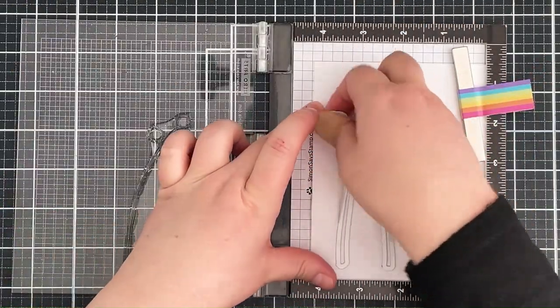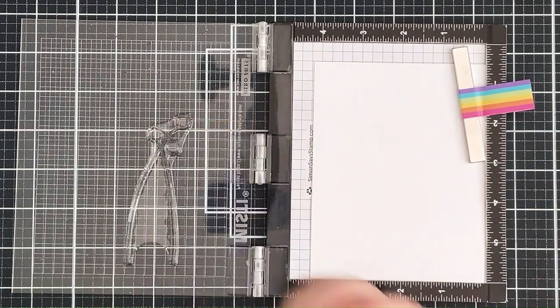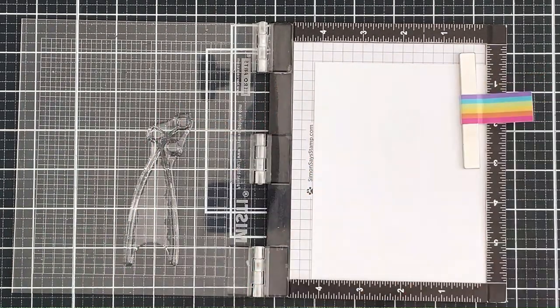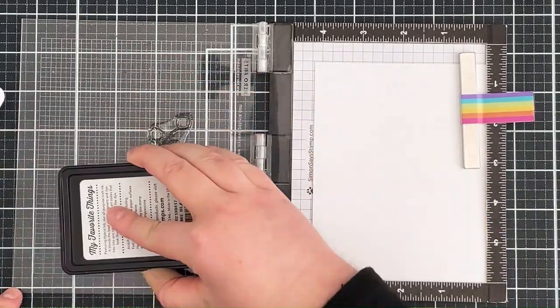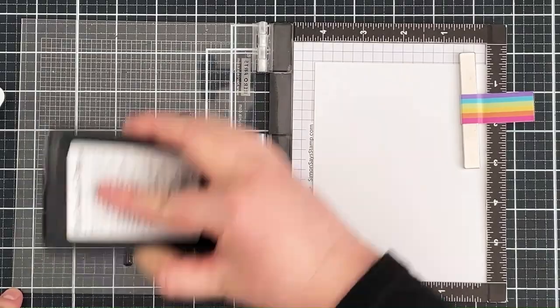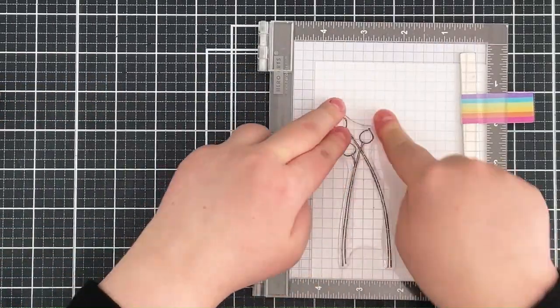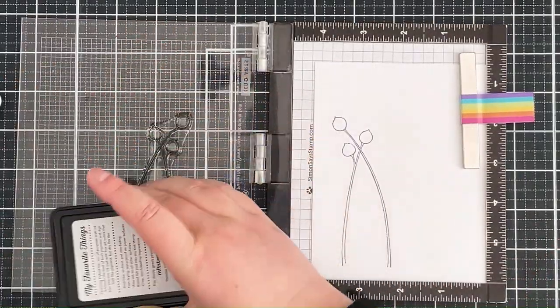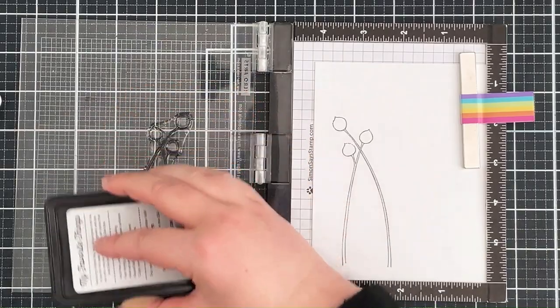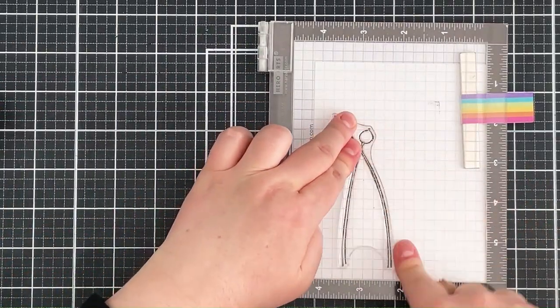This isn't a hundred percent foolproof method of lining it up properly — you can definitely die-cut first and then stamp afterwards. I'm personally not a huge fan of doing that; I prefer to stamp first and then die-cut. I found this is quite a good way to try and get the images to line up with the dies. I'm inking up the images with Extreme Black ink and stamping twice to make sure I get a really nice dark impression, then I stamped the rest of the images off screen.